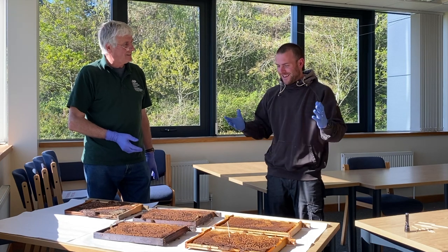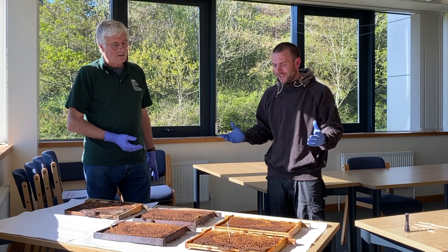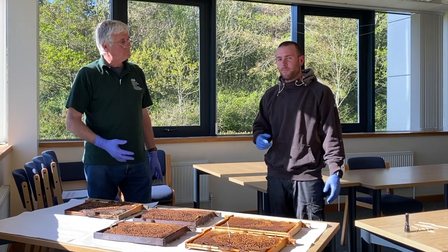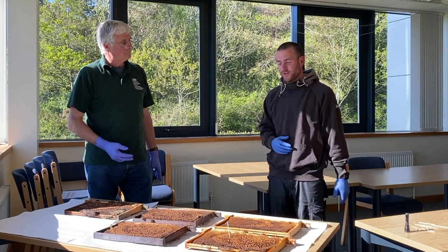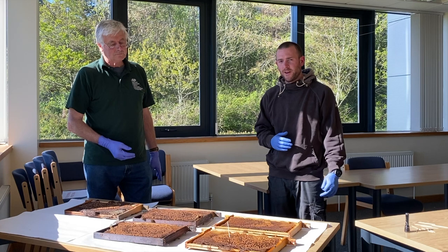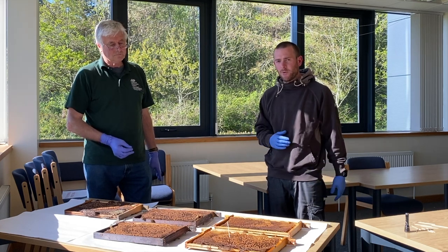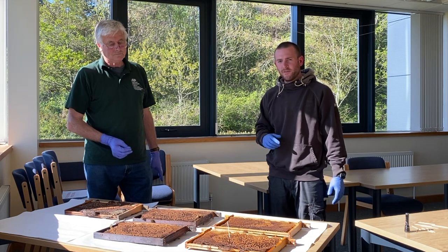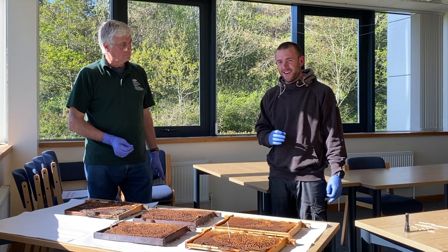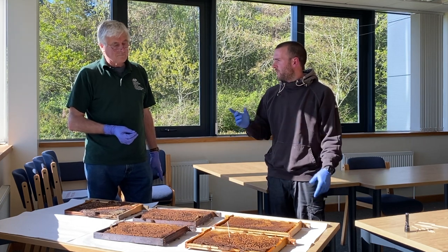It's a bit of memory lane — nightmare lane — because I've actually had AFB in the past and Frank helped me sort everything out. We're DASH accredited here at Gwen and Griffith, but we work very closely with the Bee Unit. Anything I see that I'm not sure of, I send frames off to the Bee Unit to make sure I haven't missed anything if I suspect something. But we've got some tests we can do as a field test today.